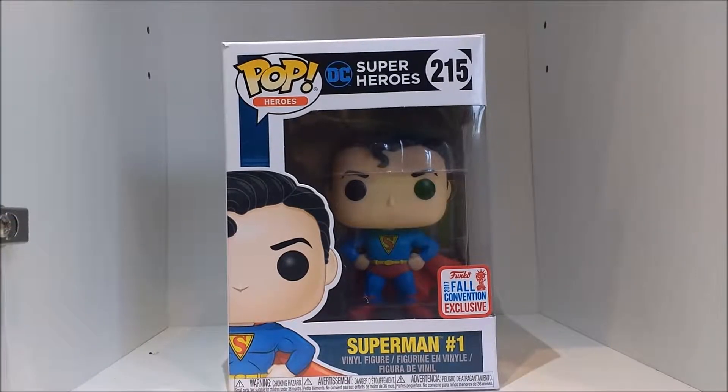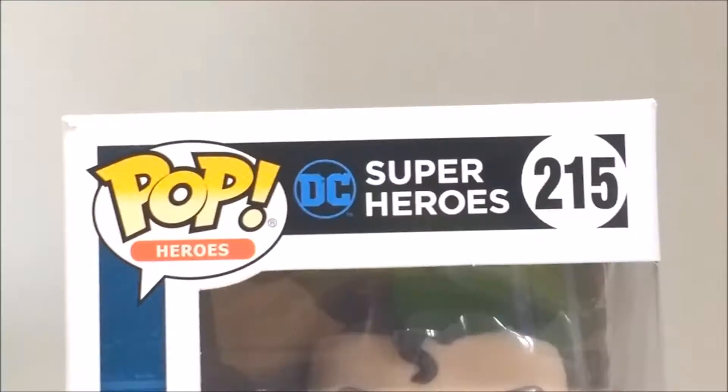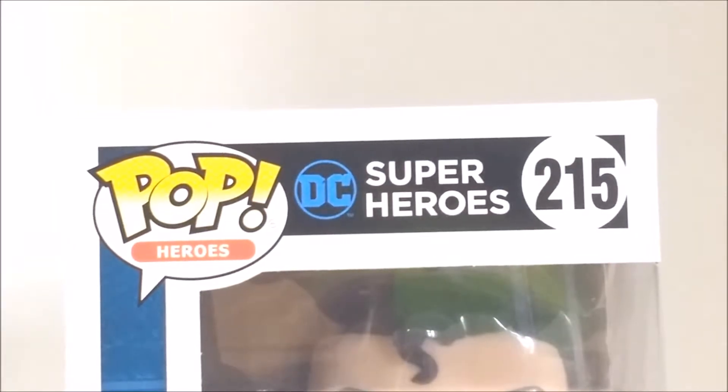Here we have the box and it looks pretty cool. Let's get into it in more detail. With the Pop Heroes logo, a DC Super Heroes logo, and a 215 bubble.